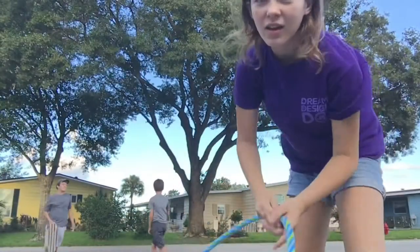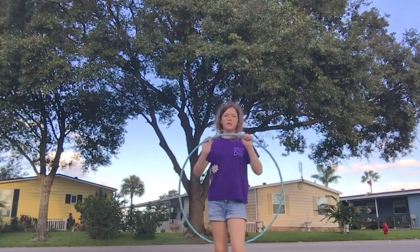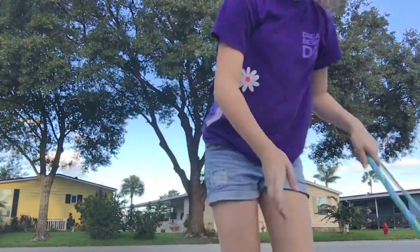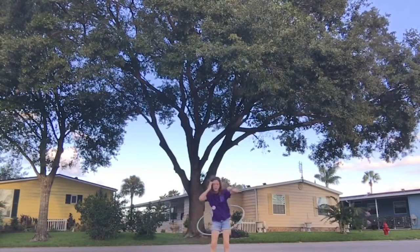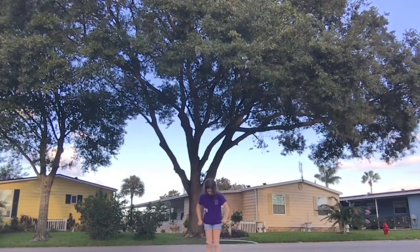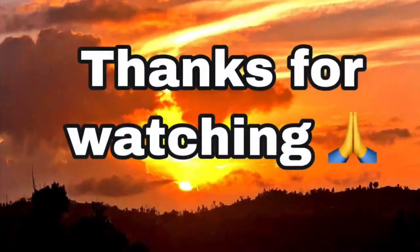And yeah. You better give a shout-out to the tennis, please. Yeah. I'll see you next time.